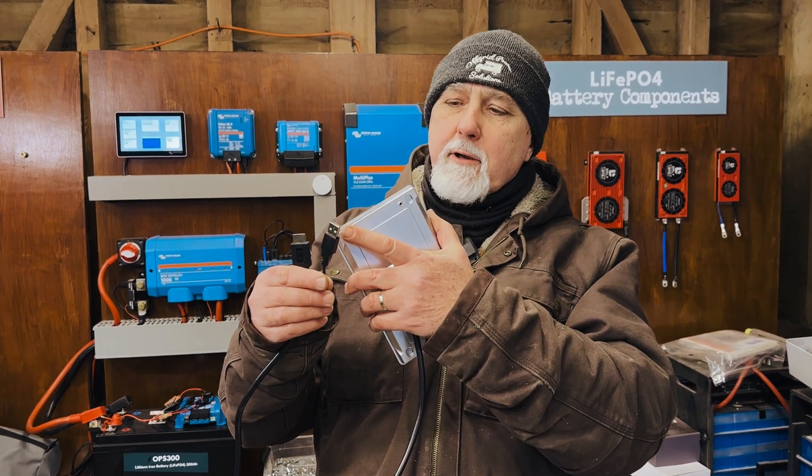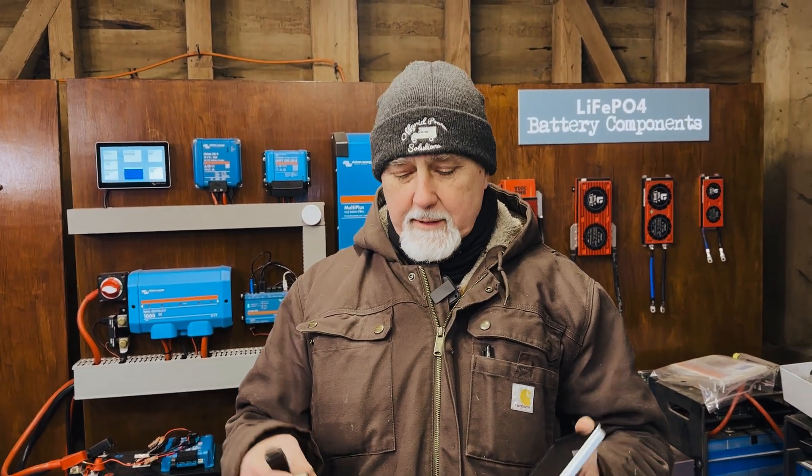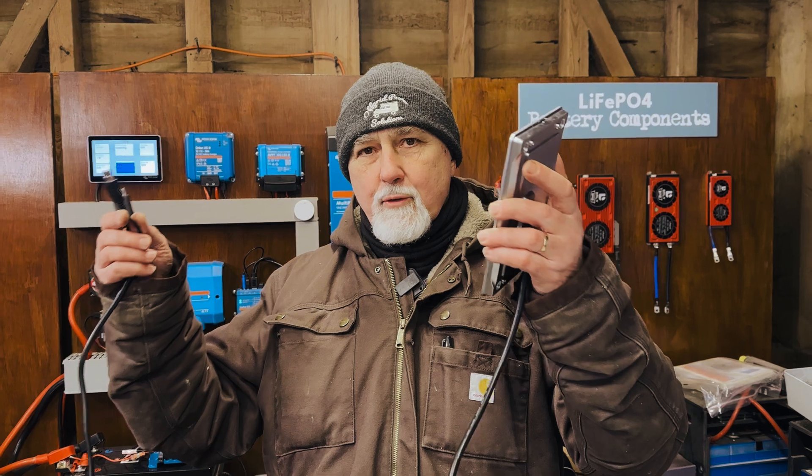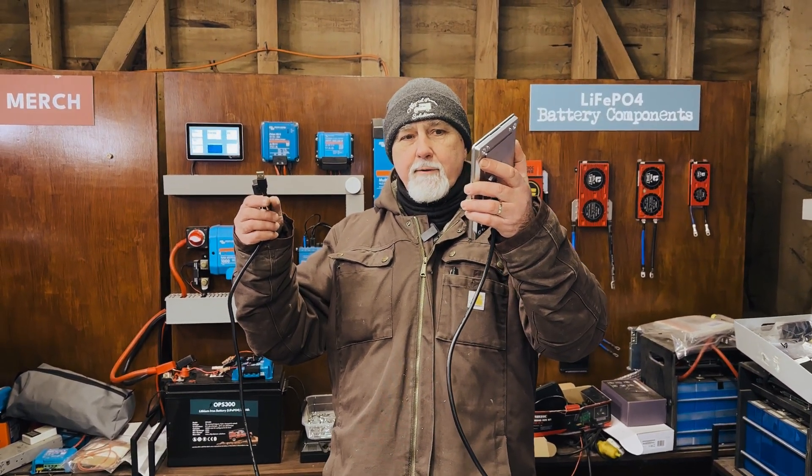How do you extend the power for your GX Touch 70 or 50 screen? Hi folks, I'm Roger from Wolfgrid, and in this episode we're going to be talking about extending this relatively short cable that you have with the Cerbo GX screen, the Touch 50 or the Touch 70.